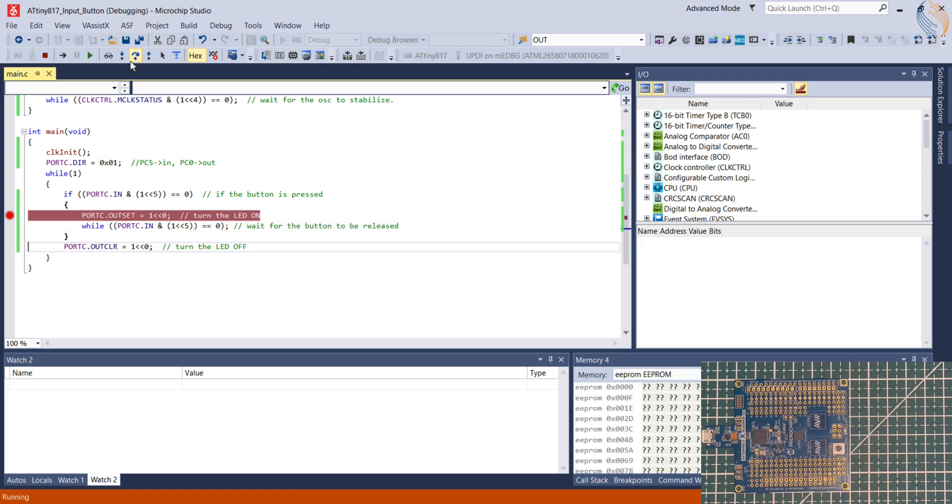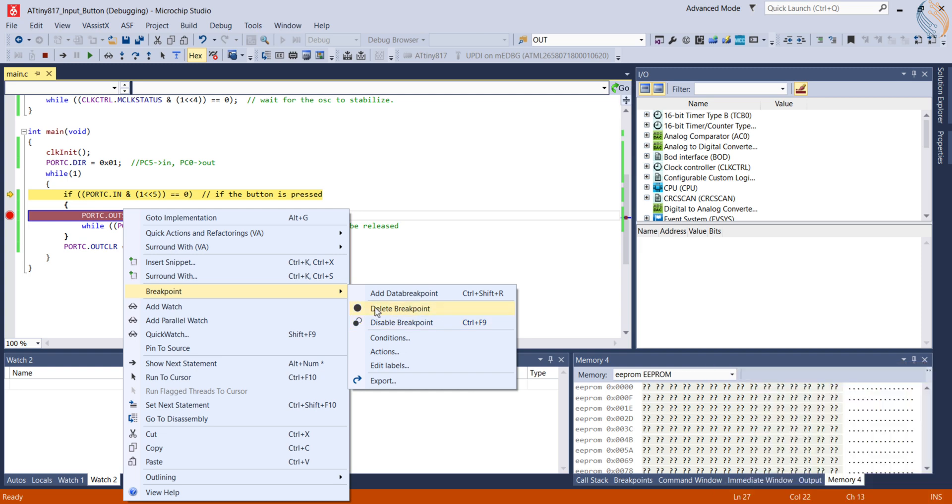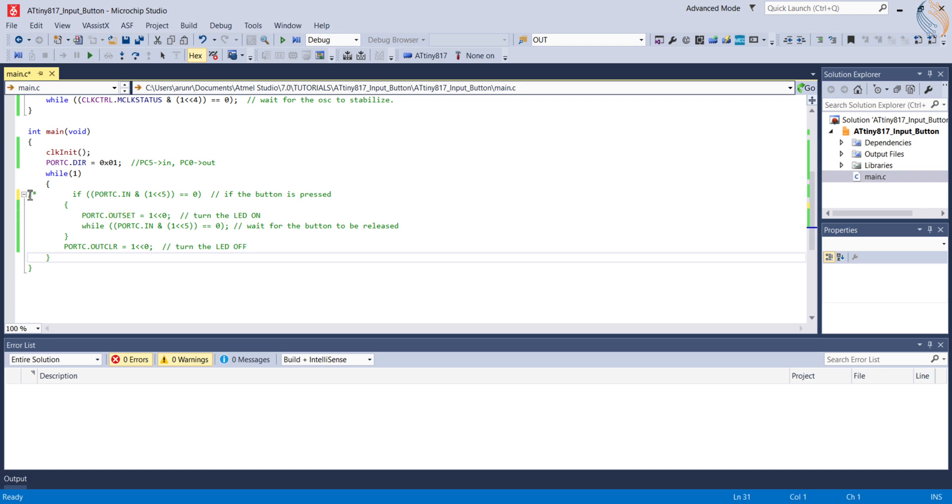This code is fine as long as there are a smaller number of things inside the while loop, but when there are a lot of statements along with delays, this approach is not going to be effective. For example, if there is a delay of one second being executed and the button is pressed and released during that delay, it will go unnoticed by the if statement. The click is only recognized if the button is pressed at the same time the if statement is being executed. To avoid such a scenario, we can use the external interrupt to identify the trigger.